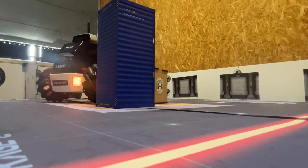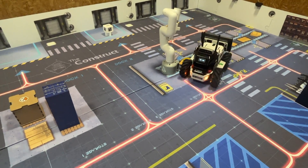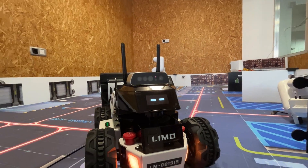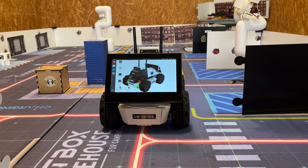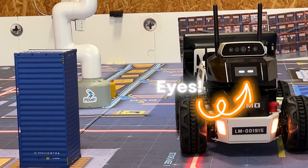LIMO is a four-wheel robot equipped with a lidar, an RGB-D camera, and a 7-inch touchscreen for better understanding of what is happening — and of course, a nice pair of eyes.